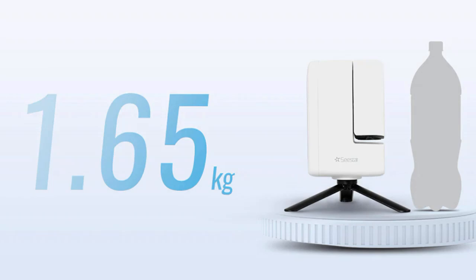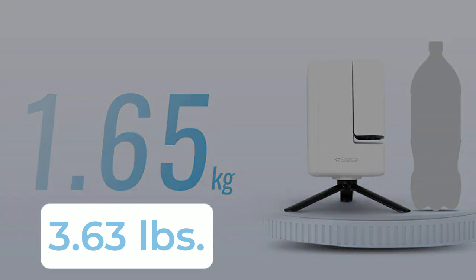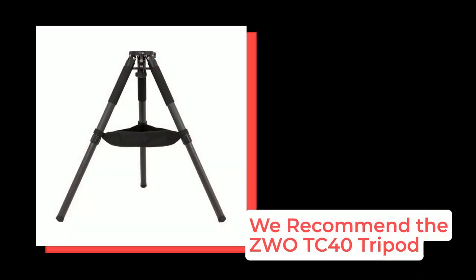The Seastar S30 is the featherweight of smart telescopes, weighing just slightly more than 3.6 pounds. A rechargeable battery is included along with a tabletop tripod. You can easily swap out the tripod for an adjustable or more robust version thanks to the 3/8" threads on the base of the telescope.